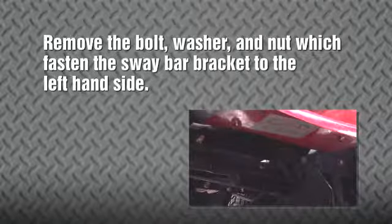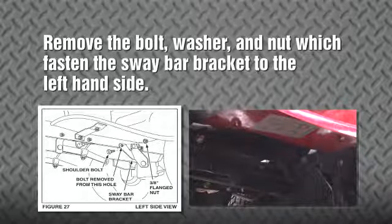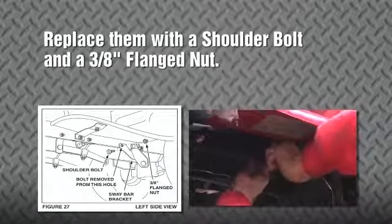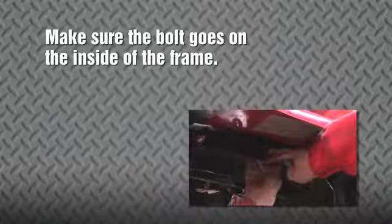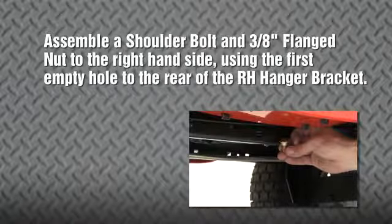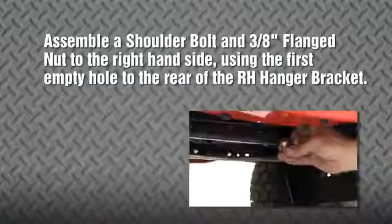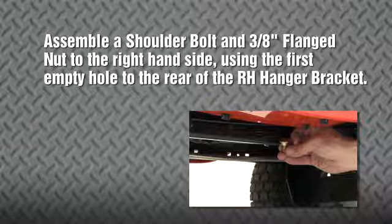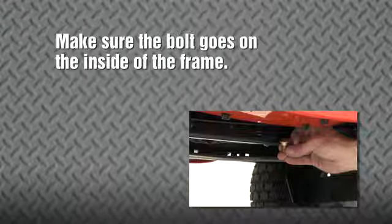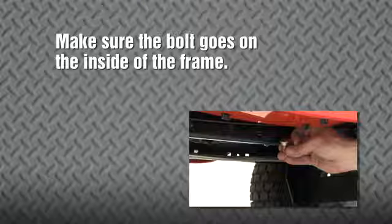Remove the bolt, washer, and nut which fasten the sway bar bracket to the left hand side of the tractor frame. Replace them with a shoulder bolt and a 3/8 inch flanged nut. Make sure that the bolt goes on the inside of the frame. Next, assemble a shoulder bolt and a 3/8 inch flanged nut to the right hand side of the tractor frame, using the first empty hole to the rear of the RH hanger bracket. Please be sure that the bolt goes on the inside of the frame.